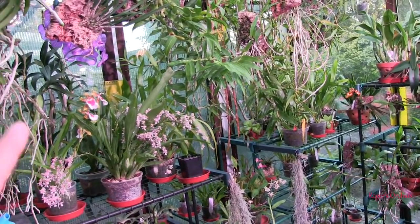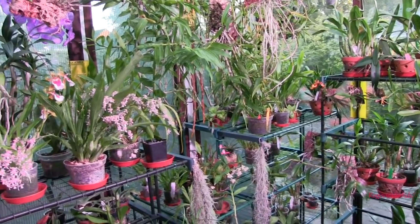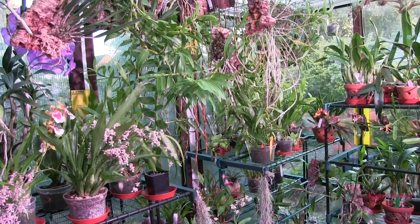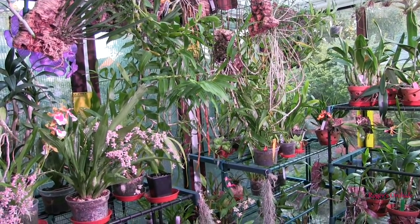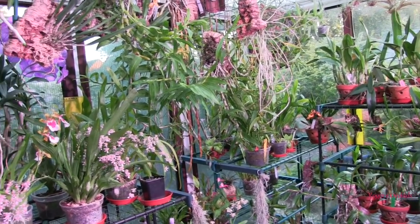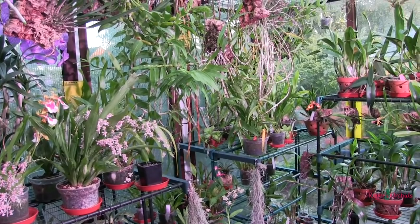The reading in here is exactly the same, so these lights under these conditions are giving the same light as outside on a shady day. That's not bad, and that's at that distance — that's not close in. So I think these are going to do the job.